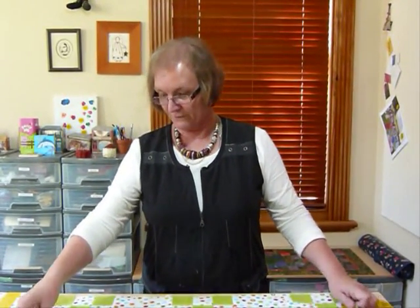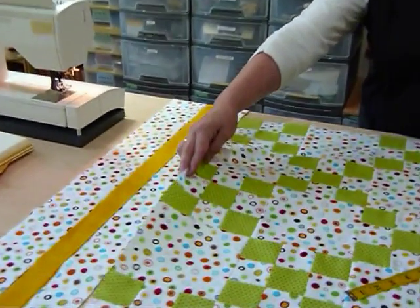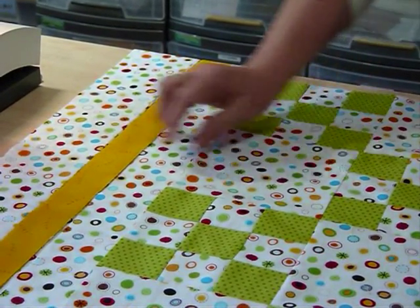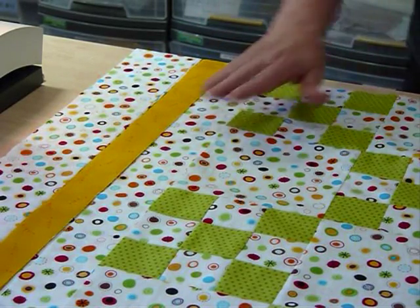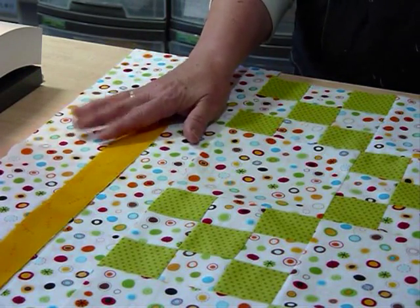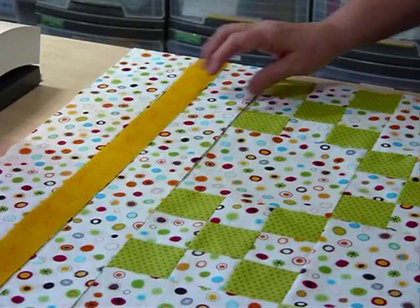I'm going to be cutting my borders next. I'm putting three borders on and I've laid the fabrics out here to see what it's going to look like. I'm putting this same very busy dotty fabric around so that my little five patches kind of float on that, then bringing in another color — a narrow one of the yellow — and then a slightly wider one of the dot again, and then I'm going to bind with my green.